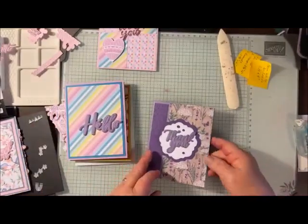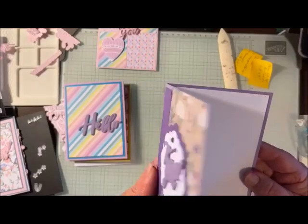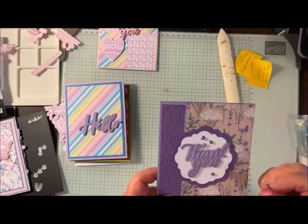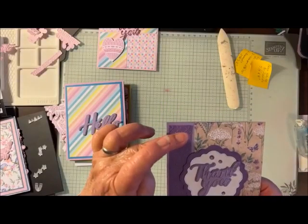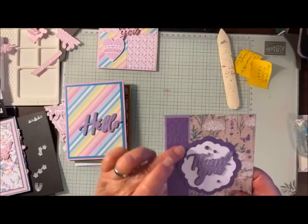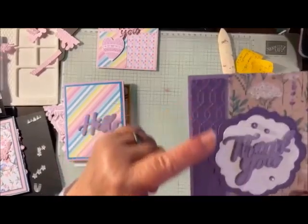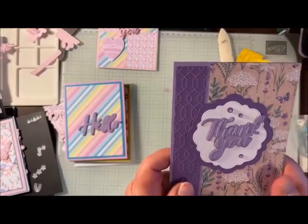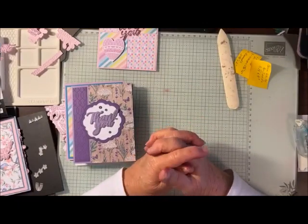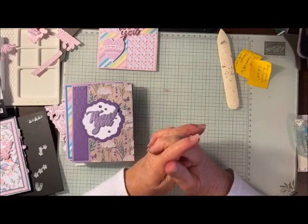Talk about a quick card — if you need quick cards for thank you or whatever. This is another one using the Thoughtful Expressions dies and the celebration embossing folder — that's a free one during the celebration promotion. Anyway, that is how to use the Thoughtful Moments dies and embossing folder — a hybrid. I hope that you learned something.